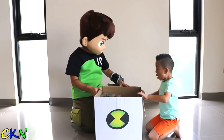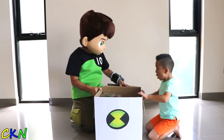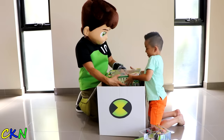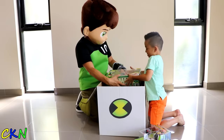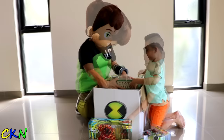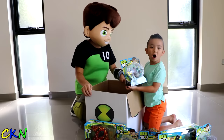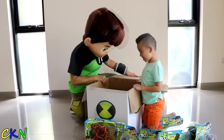Hey, Ben 10. What's in the box? Whoa! So many toys! Cool. It's the Omni-Launch Battle Figure. Here's another one. Heat Blast Rocker Flyer. Diamond Head Power Tank. Omni-Enhanced Heat Blast. Omni-Enhanced Cannonball. Omni-Enhanced Forearm. Omni-Enhanced Diamond Head. Omni-Trix Dish Shooter. And heaps more figures.